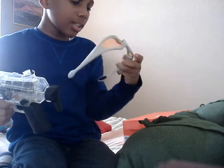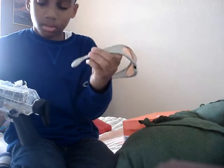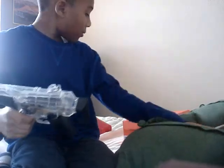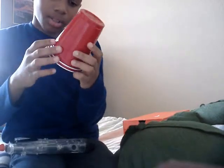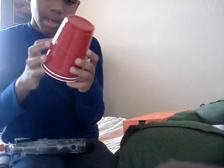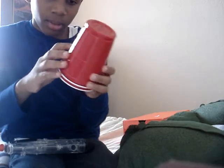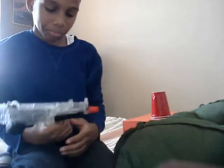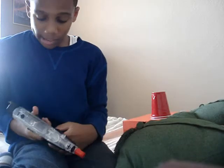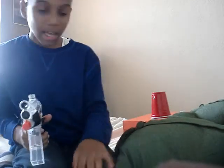I use these — these are my Nerf goggles. I shoot these cups. I don't know if you can see, but it has little marks here and there. It's a good gun — it's very, very accurate.